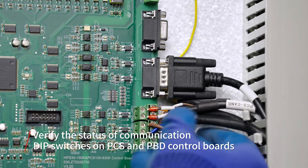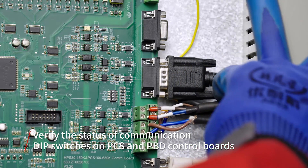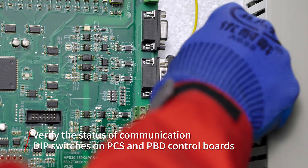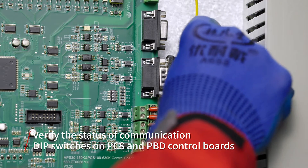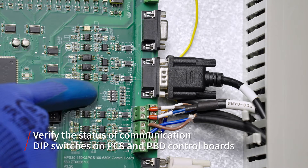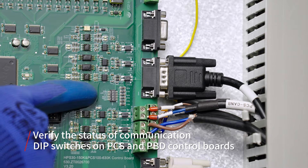The DIP status of each device varies with the connection sequence of communication cables. Ensure that the connection method of the communication cables is daisy chain and that only the first and last devices use communication resistors. The DIP switch controls whether communication resistances are connected or disconnected.